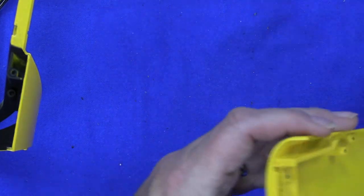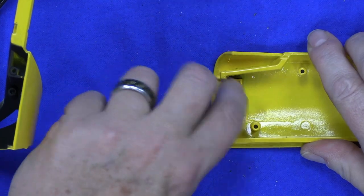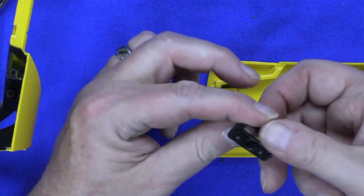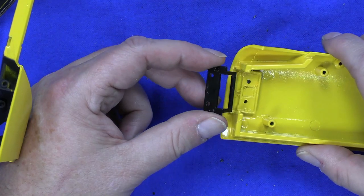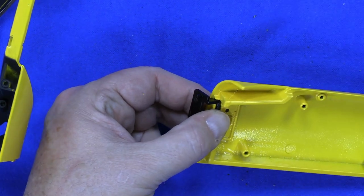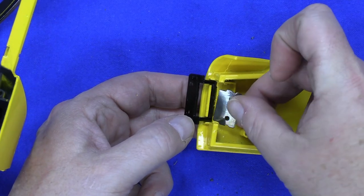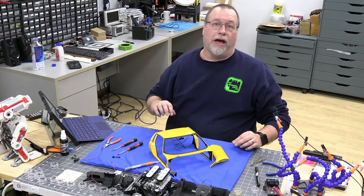Next we're going to be doing some hinge work. You're going to turn the door this way. There's a lot of garbage in there from the paint — get that out. First thing you're going to do is take your hinge plate, turn it upside down, and that is going to fit right into here. Then there is another hinge plate. That brings us to the end of stage six.